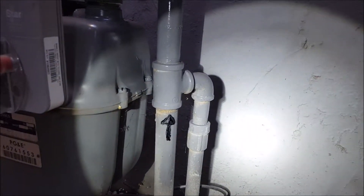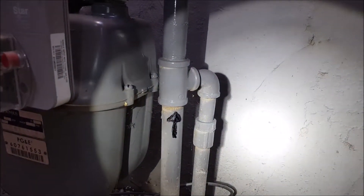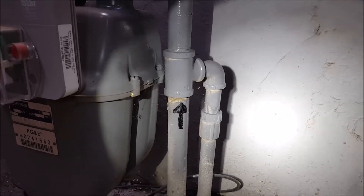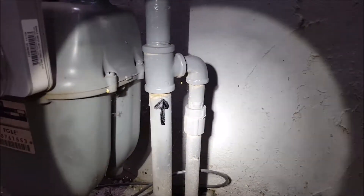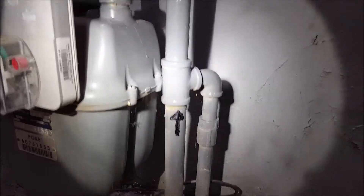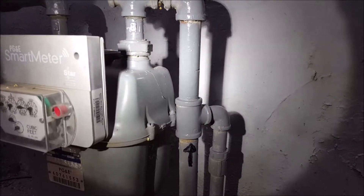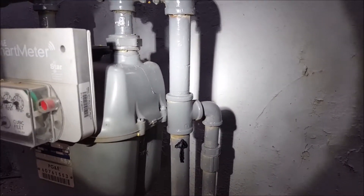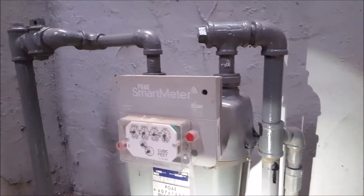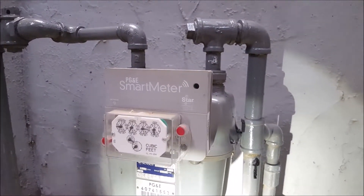With that in mind, we're going to assume that's the problem right there. We can confirm that if you can get ahold of PG&E and confirm that is the indication — the black arrow. So we'll have a formal proposal back to you this afternoon. Take a look at it and let us know how you feel about that. Outside of that, I think that's all we're supposed to look at out here, so we are done.